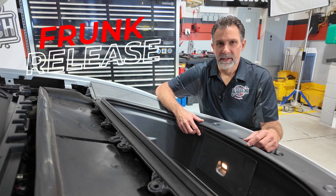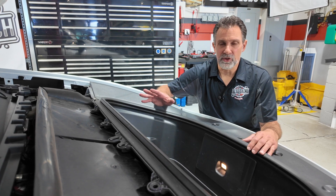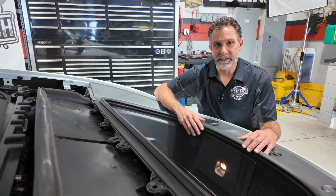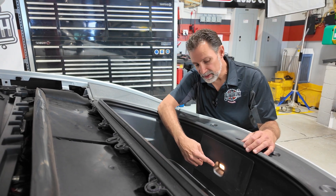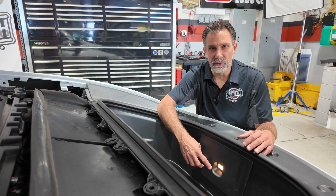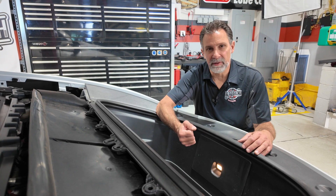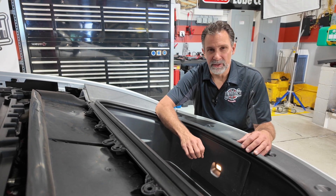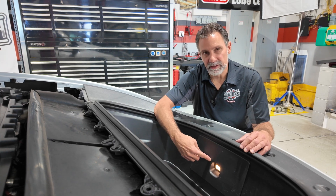The next thing I want to point out is there's always an emergency release for any kind of trunk or frunk — as it is in this car since we've got the trunk in the front. Right down here there's a button that's actually illuminated. A lot of cars require this emergency release to be some kind of cable-operated device with a glow-in-the-dark handle — so this applies to a lot of cars, not just this Tesla. This button will actually stay illuminated in the dark while the frunk is closed.